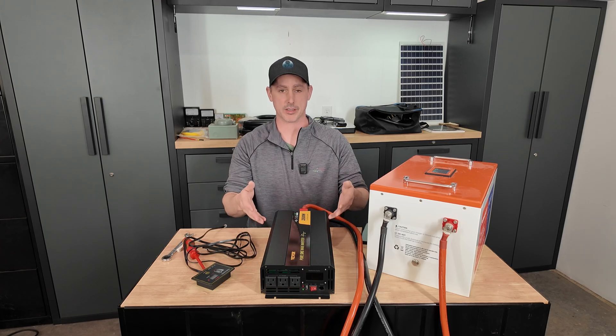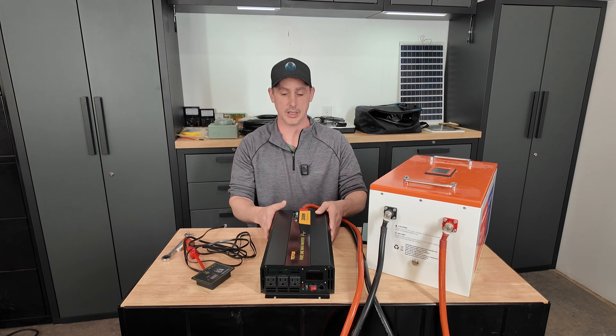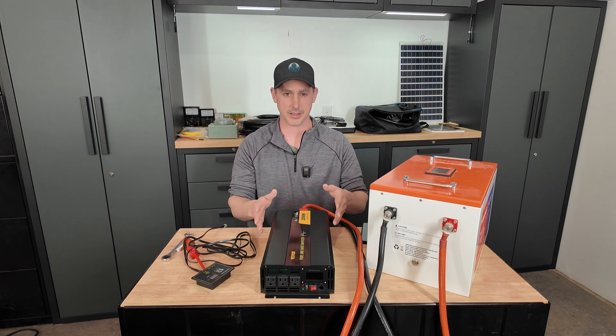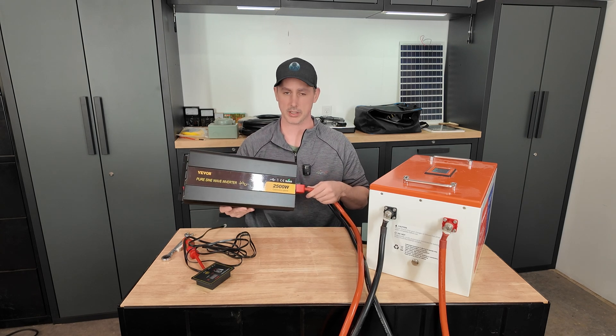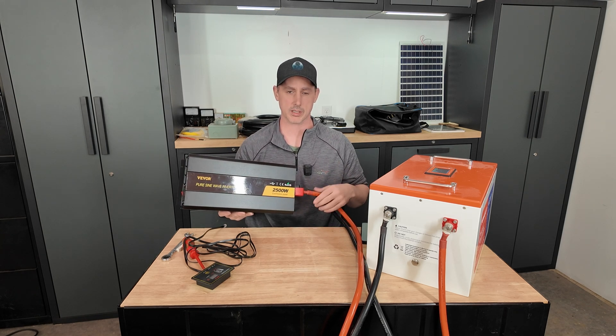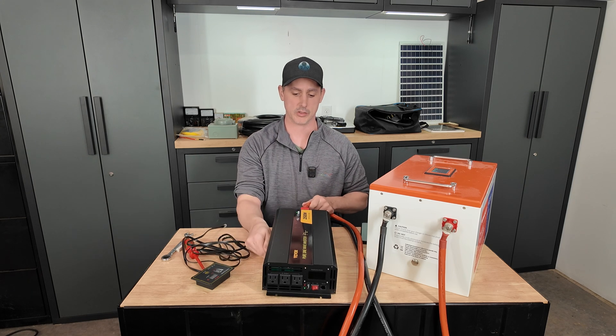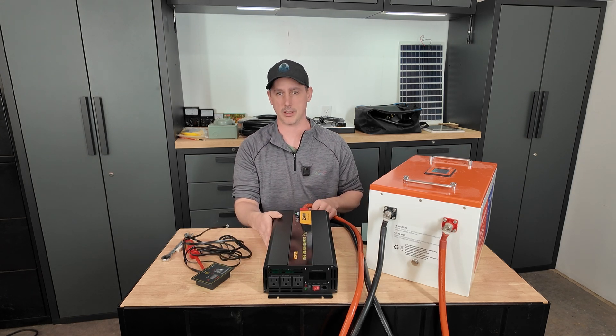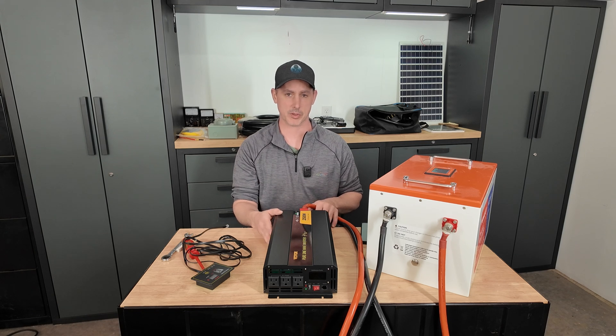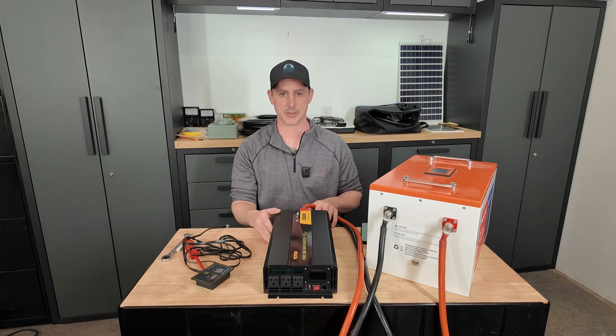There you have it. I can honestly say I do like this inverter — it's performed better than anything I've actually tested before. This is the Vever inverter. I'll leave links in the description below. Check out this company; they have everything you're going to need. Thank you very much for watching, and I'll catch you on the next one.